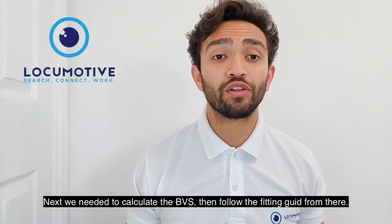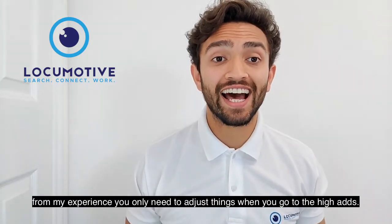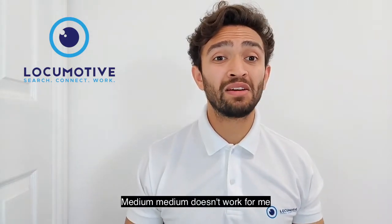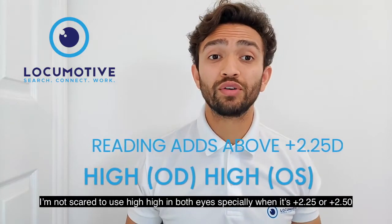Next we need to calculate the BVS and then follow the fitting guide from there. From my experience you only need to adjust things when you get to the high adds. For any add above +2.00, I use medium for the dominant eye and high for the non-dominant eye. Medium/medium doesn't work for me, and I'm not scared to use high/high in both eyes, especially when it's +2.25 or +2.50 adds.